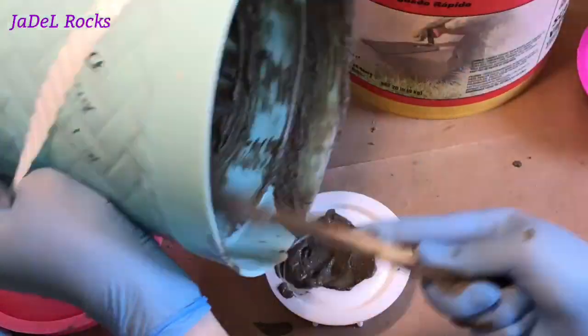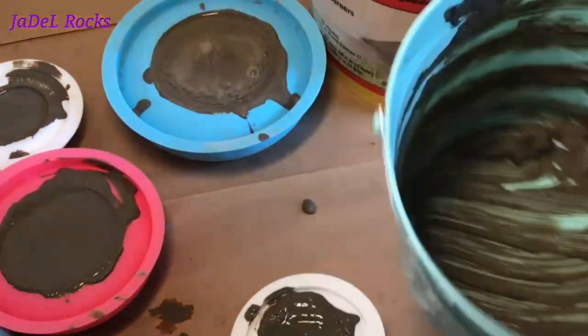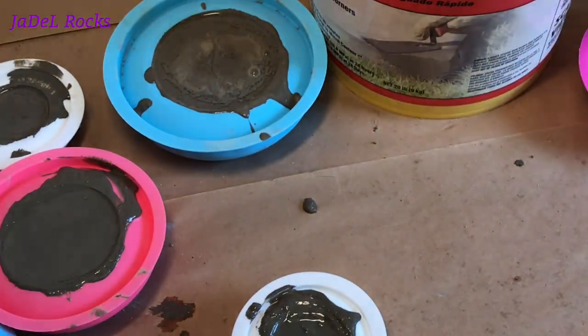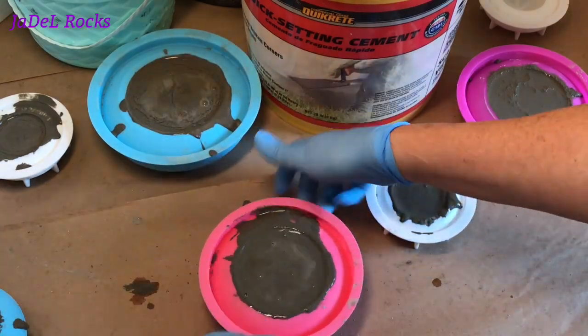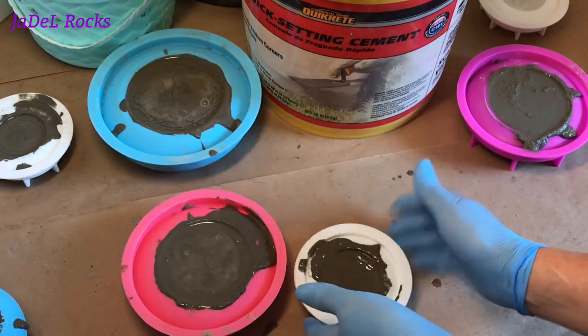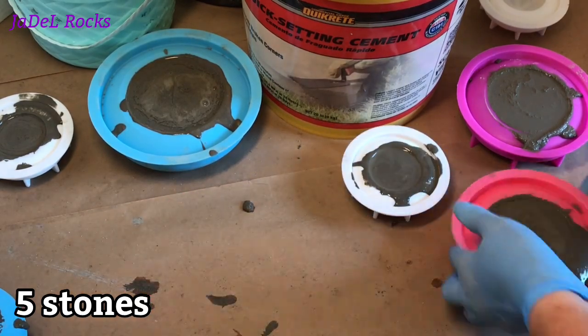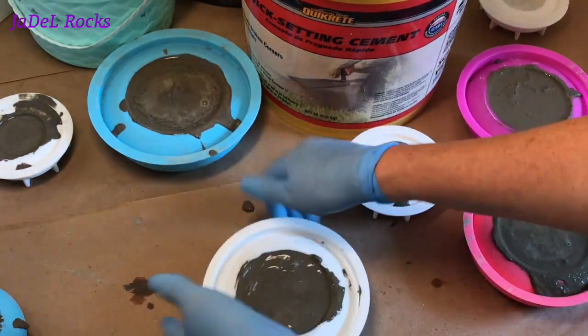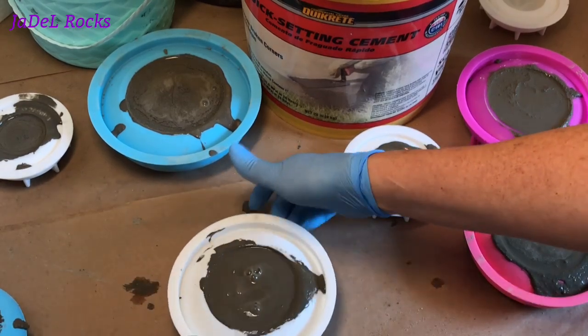It looks like my double batch is going to fill up three four-and-a-half inch molds, a tea light candle holder, and this three inch mold. That's pretty darn good. I'm trying to tap out the bubbles on these four stones, and I'm going to be honest — I am nervous about the time crunch. I feel like I've already taken too much time, the mixture is starting to get a little thicker, and I think I might have missed the mark.